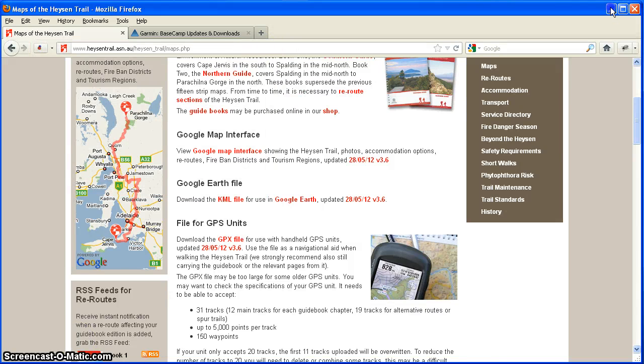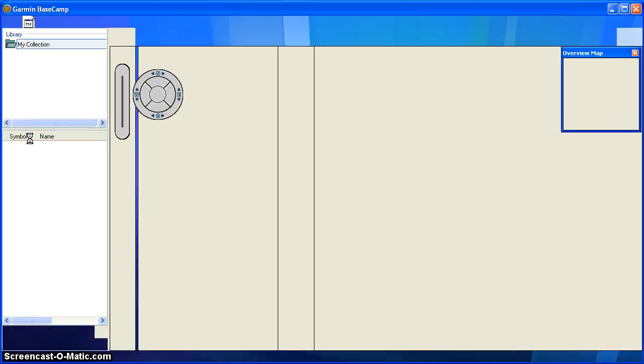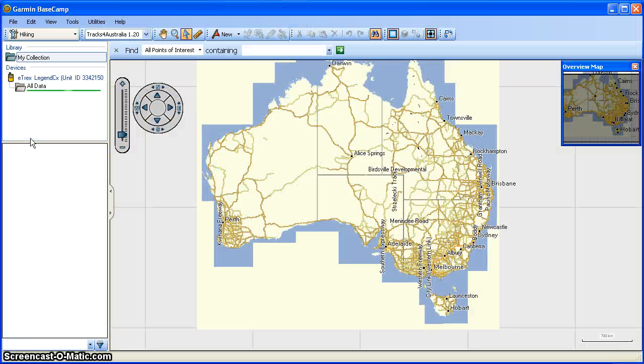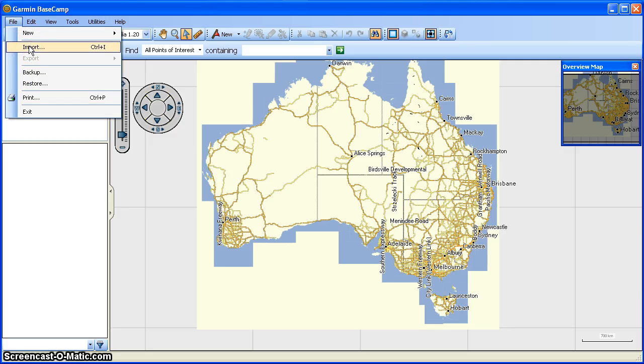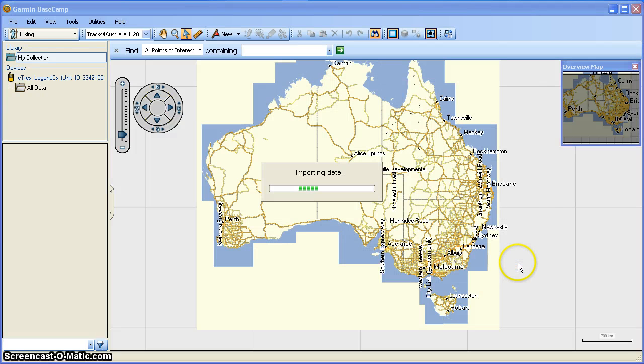On my desktop you can see the GPX file that I downloaded, and here's a shortcut for Basecamp which I've already installed. I'm going to open Basecamp up. What we see here is a map of Australia. Up on the top left we've got Library and My Collection — it's empty. And we've got Devices, and I've got my eTREX Legend CX connected — again it's empty, there's nothing to show. So first of all I'm going to open the GPX file of the Heisen Trail. We go to File, Import, and find the GPX file and open it up.